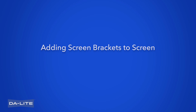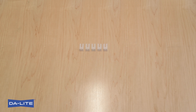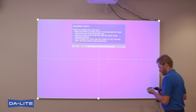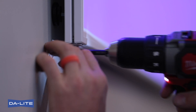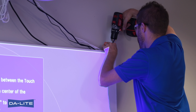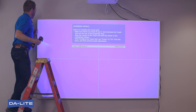Add screen brackets to screen. Important: be sure to install all five screen brackets to ensure rigidity of the installation. After image alignment, use three screen brackets along the bottom of screen and locate brackets as close to outer corners as possible. Install screen brackets to wall using one number-8 by 1-1/2 inch screw into back of each screen bracket. Fasten brackets to channel in screen frame using one number-8 by 1/2 inch self-drilling screw per screen bracket.